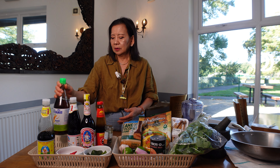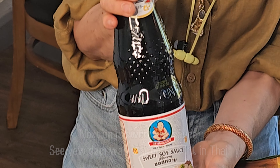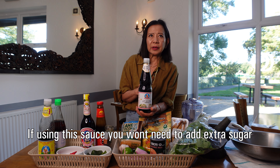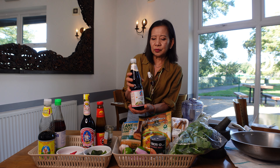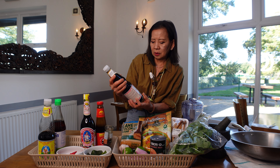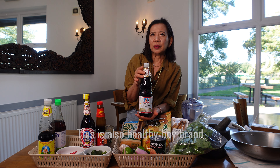The next one is sweet soy sauce. If you cook some dishes and use this one, it's sweet and dark, so you don't need to put sugar. They contain sugar cane in here. It's also the same brand, Healthy Boy.